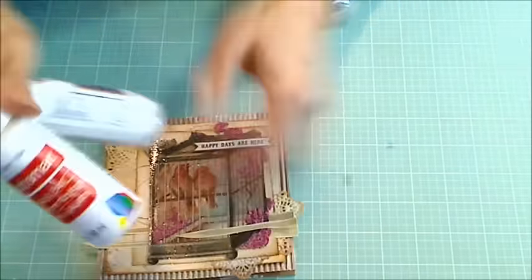I just dry brushed that on, and I made sure as I did it, I kind of swooshed toward the center of the card so that you wouldn't get a hard edge from the parts that were visible. And I did the same on the front, but most of that gets covered up. I do like how it softens the craft color of the corrugated card base.